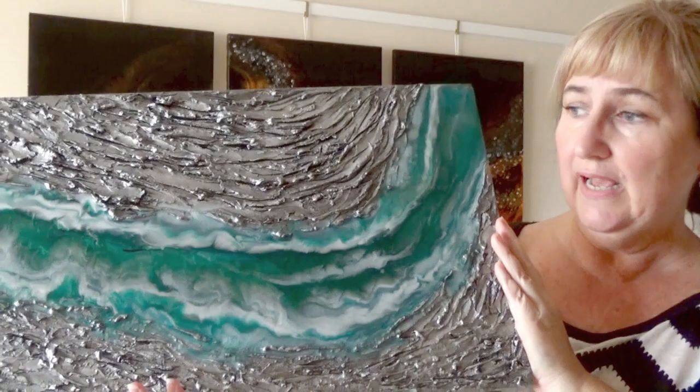Hello and welcome to Sue Finley Designs. As always, thank you for supporting these videos. It means an awful lot to me that you actually take the time to not only support these videos but to actually sit down and watch them. So thank you for that. Today's video is number 3 in the resin and mixed media series.